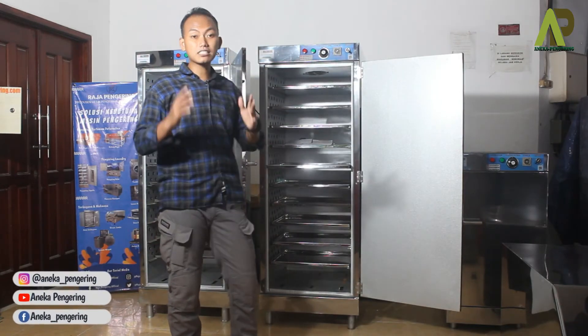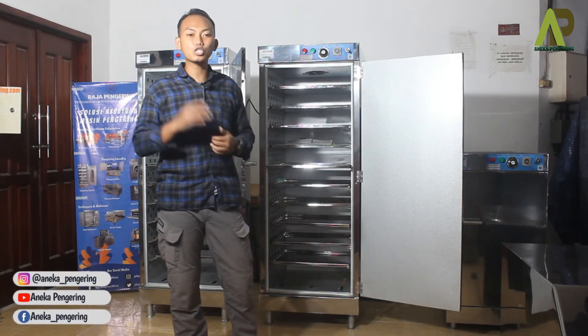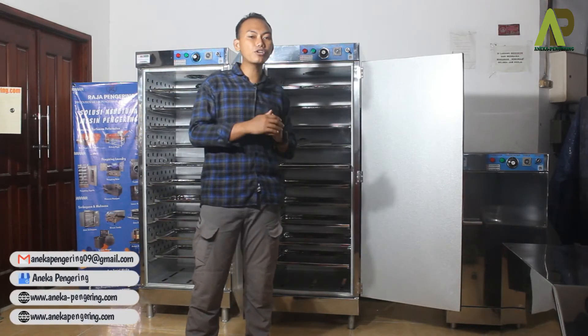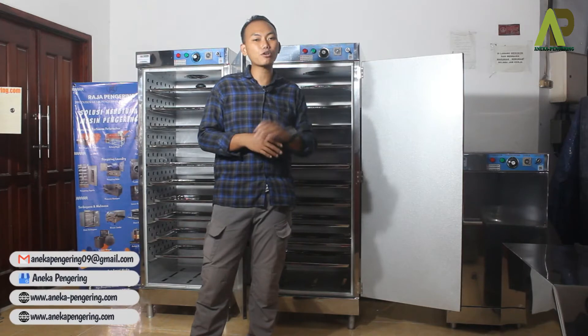Selain itu, di bagian dalamnya bisa di-custom juga menggunakan lampu UV. Biasanya ada beberapa konsumen yang melakukan sterilisasi sekaligus proses pengeringan. Jadi di dalamnya ditambahkan lampu UV untuk membantu sirkulasi dari proses pengeringan dan sterilisasi saat proses pengovenan.